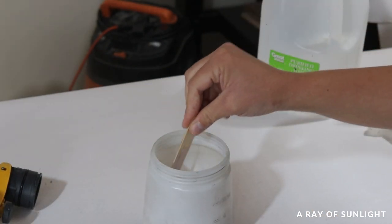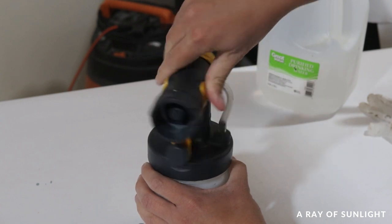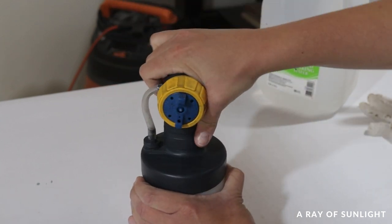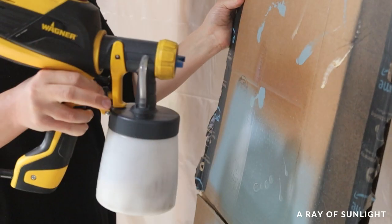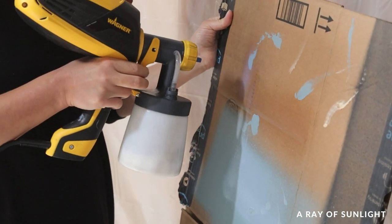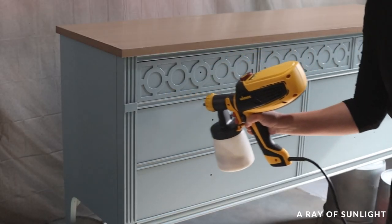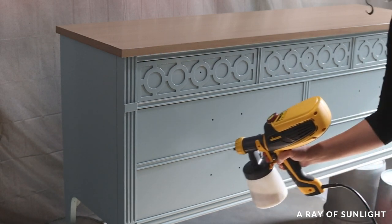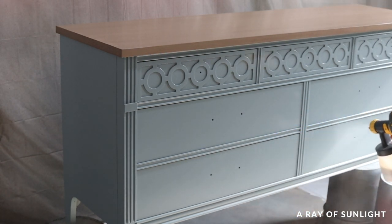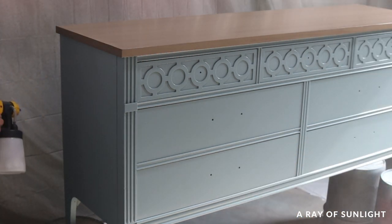With all of that done, I finally moved on to the top coat. Fusion technically doesn't need a top coat to be durable, but I don't care for a matte finish because it gets dirty and scuffed up easily, so I top coat it. With a paint sprayer, top coating is so easy. I mixed up my favorite top coat, poured it into the sprayer, added a splash of water, mixed it again, and then sprayed two coats all over the dresser, letting it dry between coats. Since I'm a bit OCD with how my furniture feels, I sanded the top with 400-grit sandpaper to make it feel smooth, cleaned off the dust, and then sprayed another coat just on the top.